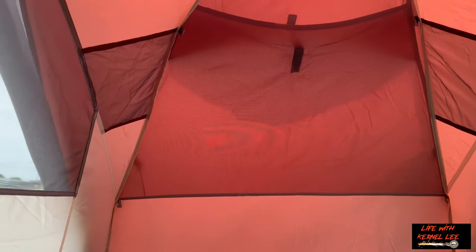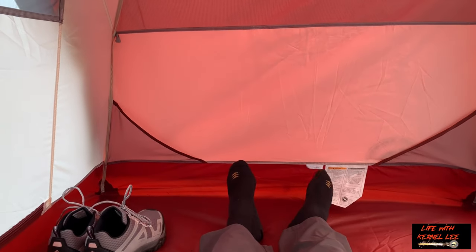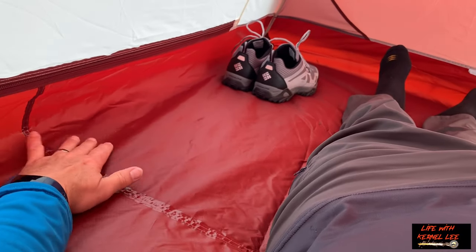So the door — most of it is solid material, and then you have a mesh panel towards the top. It's the same thing with the other door. There's plenty of headroom in this tent and plenty of width room. I'm going to lay down here in the center — plenty of length as well. There's probably room in here for my dog too. Feet aren't touching, my head's not touching, and I have plenty of width space.